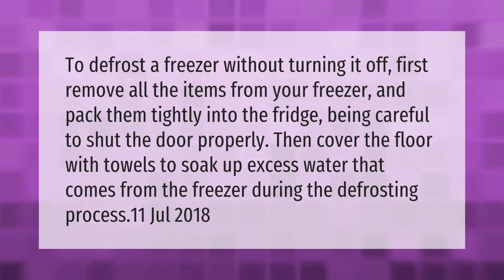To defrost a freezer without turning it off, first remove all the items from your freezer and pack them tightly into the fridge, being careful to shut the door properly. Then cover the floor with towels to soak up excess water that comes from the freezer during the defrosting process.